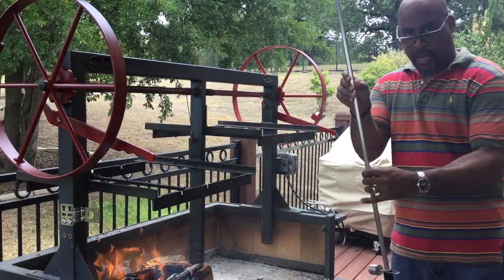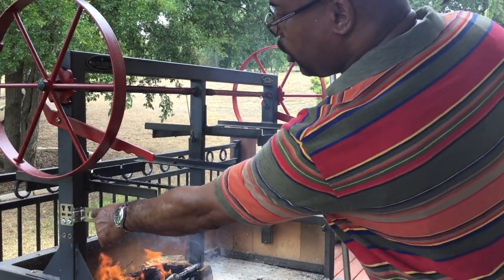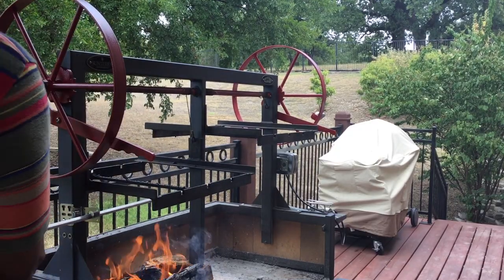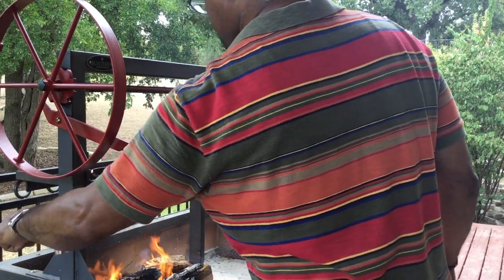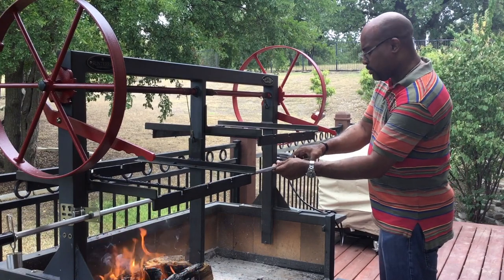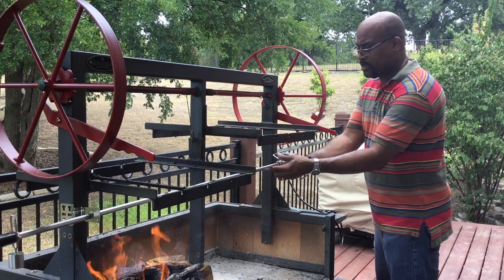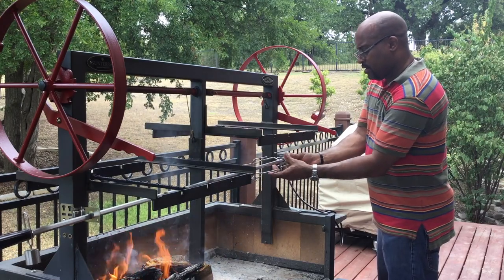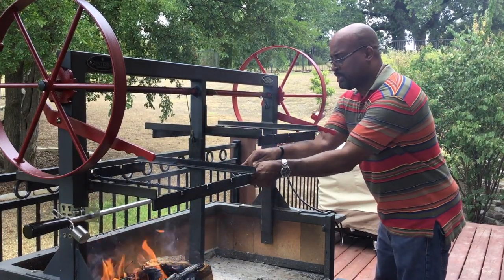First we'll get everything else in place — let's put our spit rod in first. This side of the spit rod goes right inside the motor, so we're going right through the hole here and through to the other side. Watch it — this fire is definitely hot. Now that we're on this side, I'll put my rods on. The spit rods have regular wire tie-downs and I-bolt tie-downs, so they just screw in place. We'll put one on here and the other on this side, and go right into the motor.